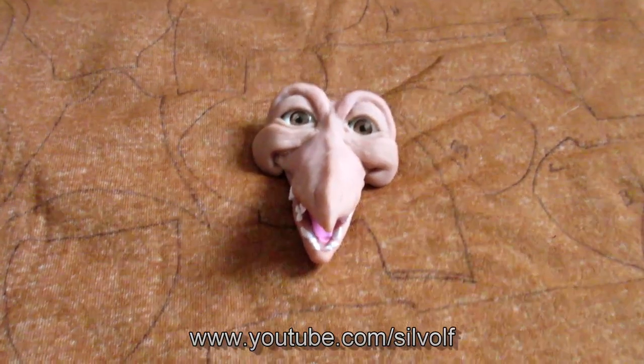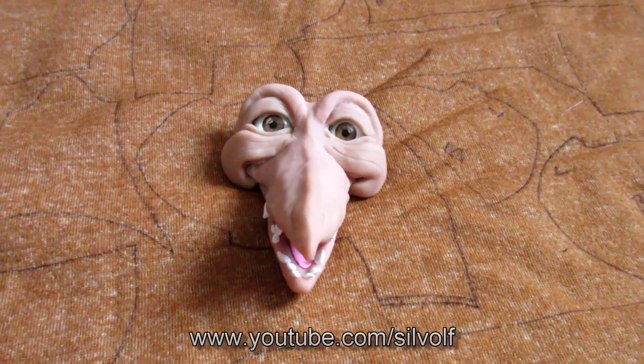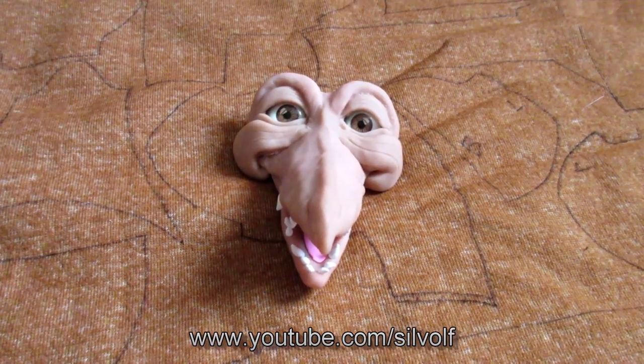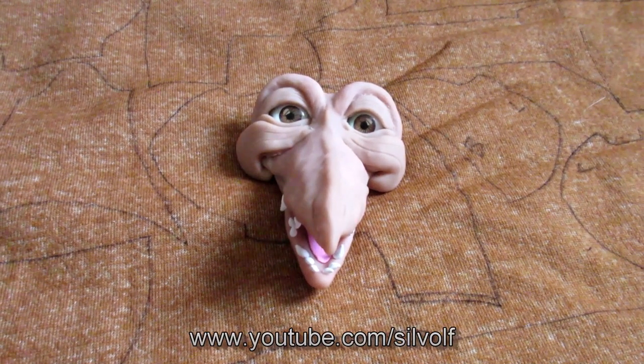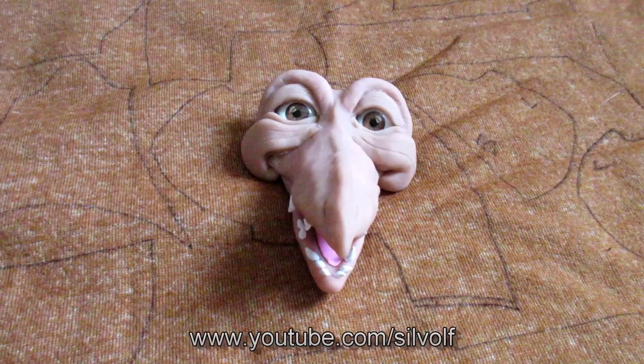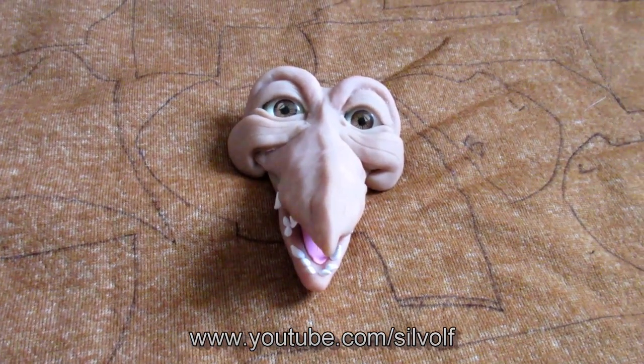Hi everyone, I'm Silvolf and I thought I would do a video documenting my latest plush, which is a fiery character from The Labyrinth. If you grew up in the 80s, or even if you didn't, you may have heard of this film. It's called The Labyrinth and it was not actually very popular at the box office, but soon became a cult film.